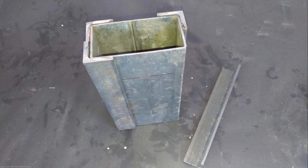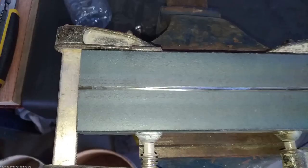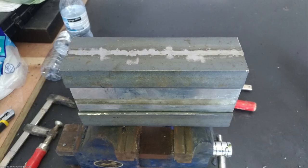Because the rectangular pipe had very thin walls I decided to strengthen it by welding angle stock to the corners. I kept the opening also with a piece of angle stock that I cut in half and welded together.